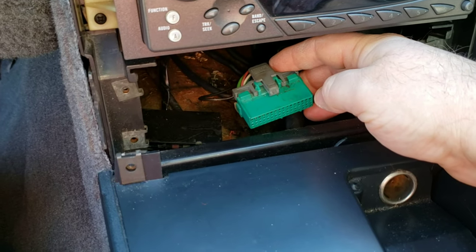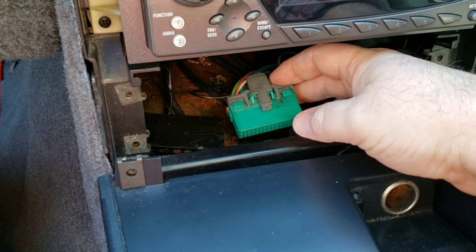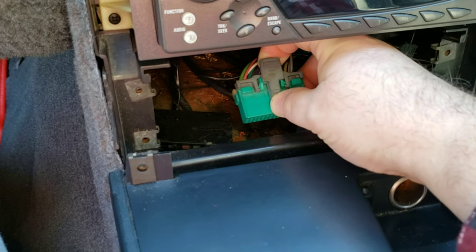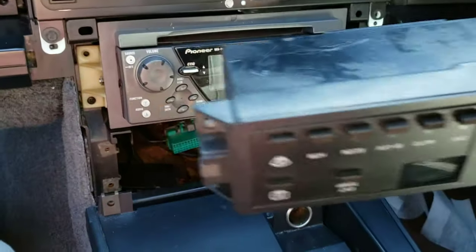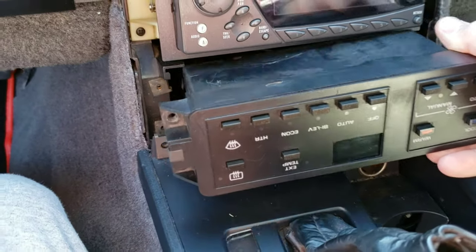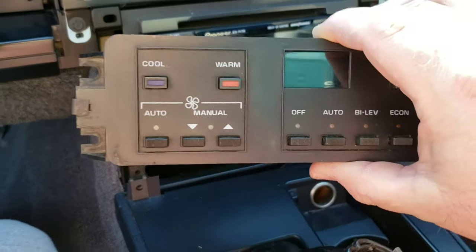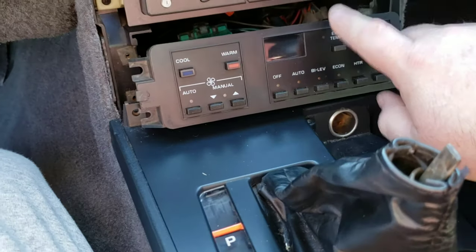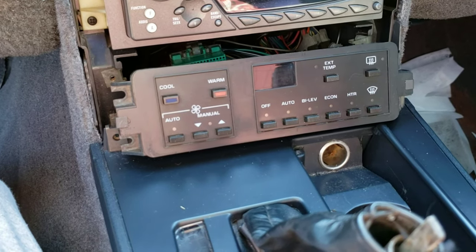In the back of the unit you have the power connector that goes to the HVAC electronic air conditioner heater. Just gently lift up the tab and gently work it back and forth and it'll pop out — be very gentle, there's not a lot of room. And this is basically the unit. It's upside down here, and as you can see I'm experiencing the same problem that most of them have.